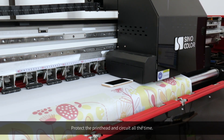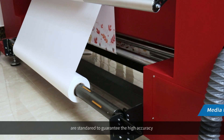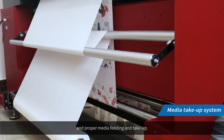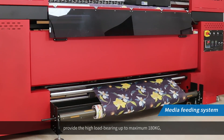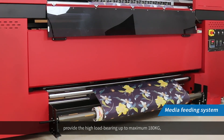The anti-collision system is equipped to prevent damage to the print heads in case of carriage collision, protecting the print head and circuit at all times. The well-designed tension-type media feeding and take-up system is standard, guaranteeing high accuracy and proper media feeding and take-up.